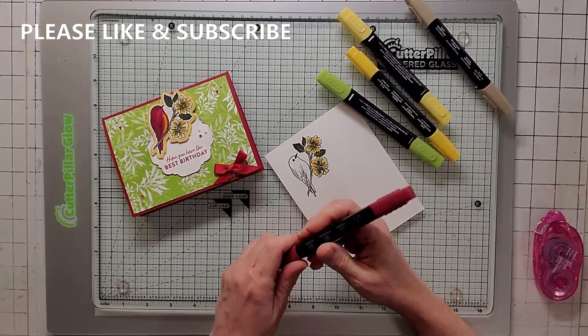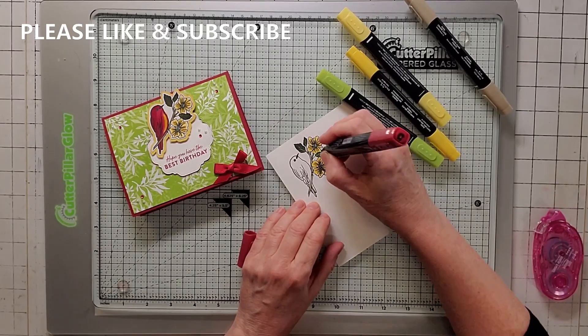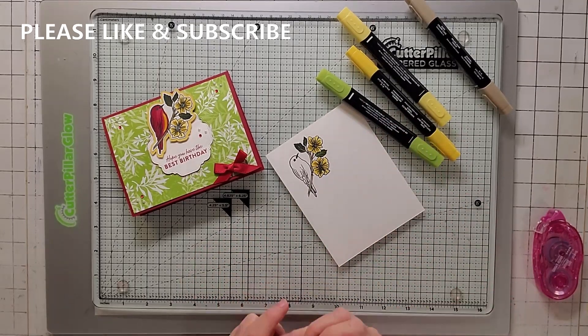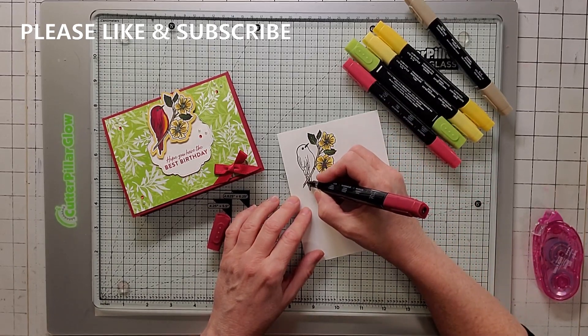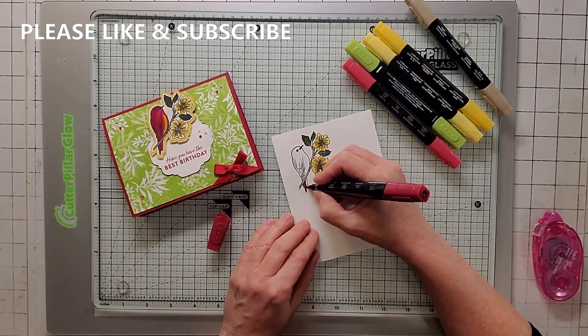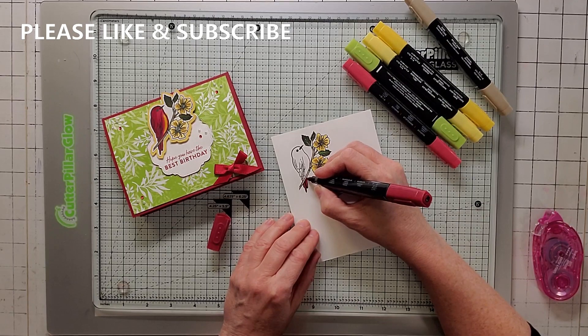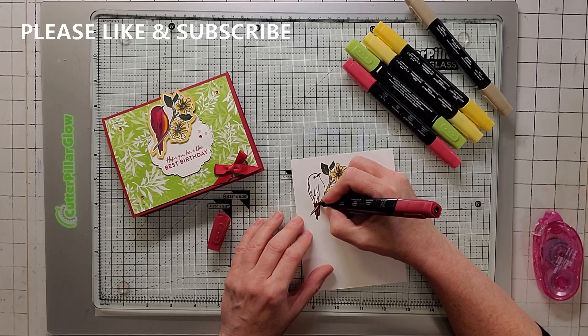And then just like the inside, I'm going to take my dark cherry cobbler and just dot, dot, dot the inside of that flower. I filled one of them in once and I didn't like how it looked, so I'm just dotting those in. So that's how you do the flowers. Now I'm going to take my dark cherry cobbler and I'm going to do the bird. I did part of him in dark cherry cobbler, and then when I got close to his belly here I switched over to the light cherry cobbler, and then I started with the light and dark daffodil delight. So just really carefully go over the bird. I'm trying not to run over the memento.